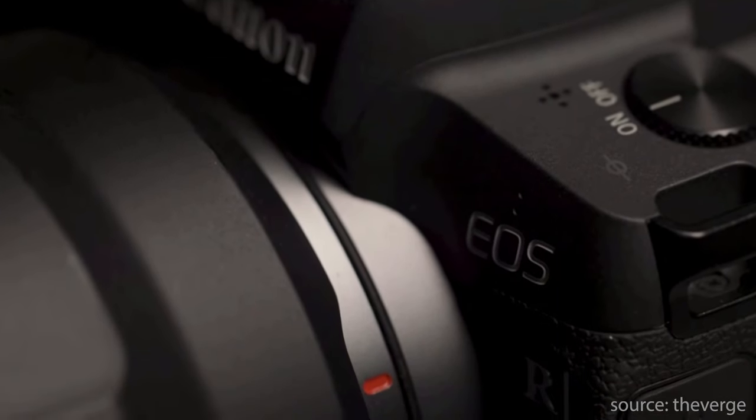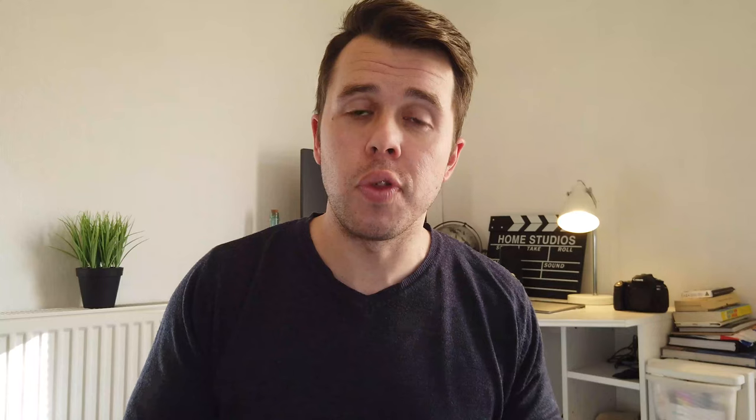Both cameras come with Wi-Fi connectivity and also Bluetooth. They also have an HDMI and USB connection for both cameras, which is of course really handy.